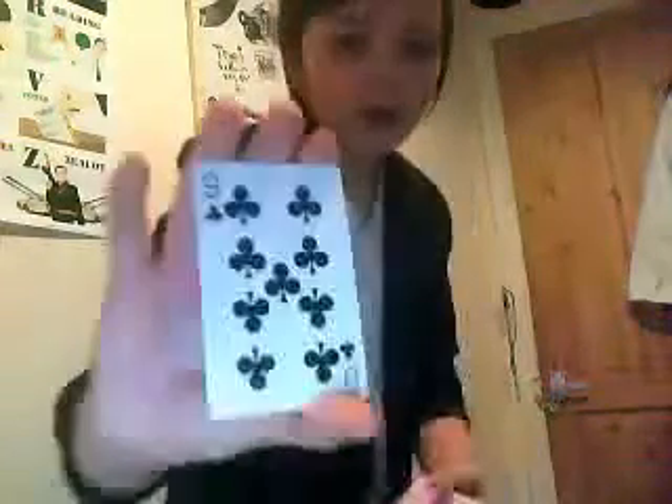Alright, I've got a pack of cards here. Quite simple, I don't know if you're familiar with them. I'll just take the back card off — you can see that's the lining. Clubs, right? Put that back on the back, like so.